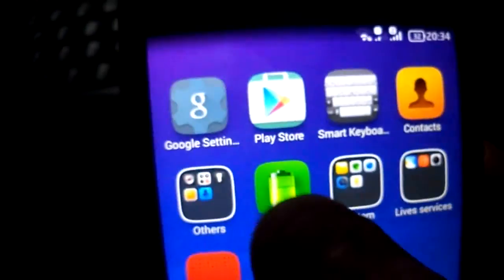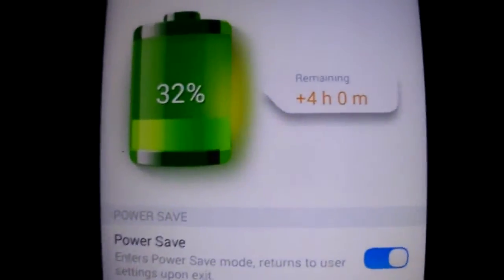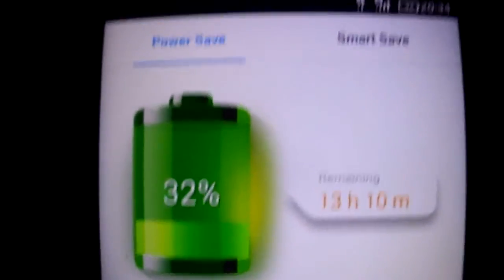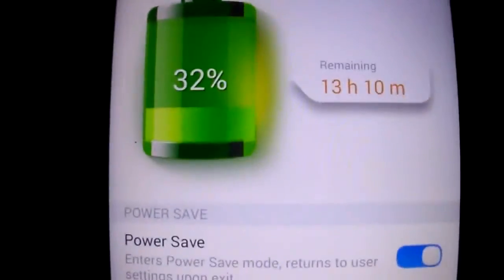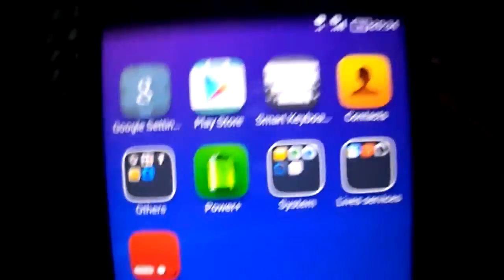This is the best feature — the power saving. Just click on power save and it improves your battery life a lot. You have many options to do here. I use the automatic mode.